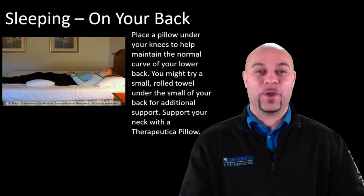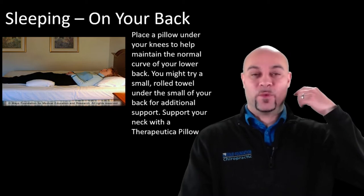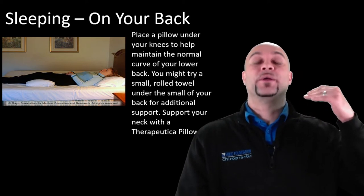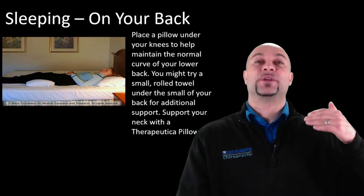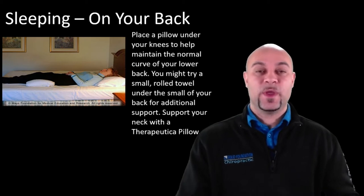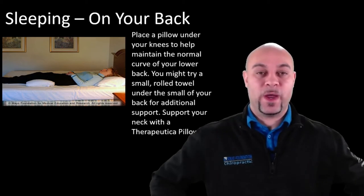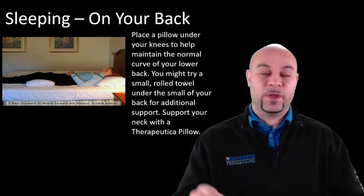There's also a water pillow in the office. I recommend it for people who have a reverse curve in the neck — it conforms to where your neck is while we're working on changing your posture through adjustments, Denner Roll exercises, and mirror-image corrections. For people with low back pain who sleep on their back, putting a small pillow underneath your knees to create a slight bend can help relieve the low back.